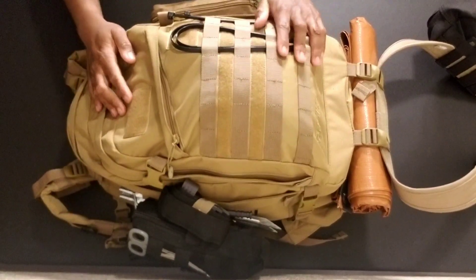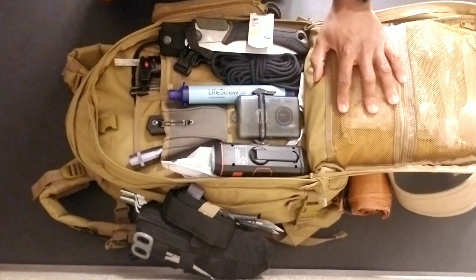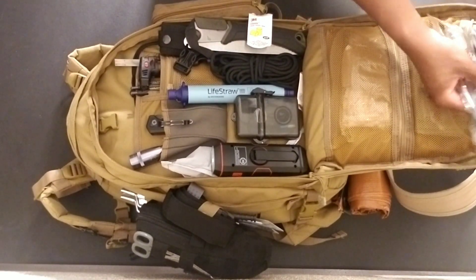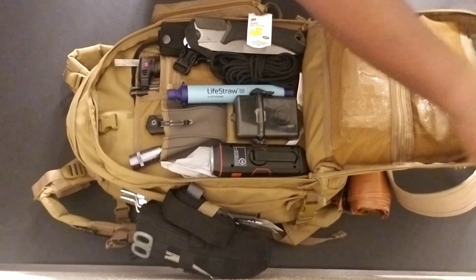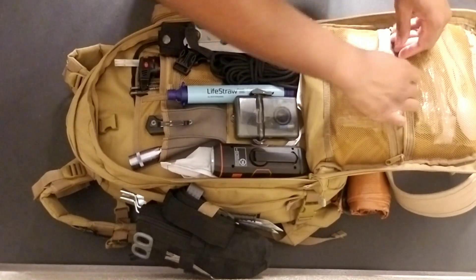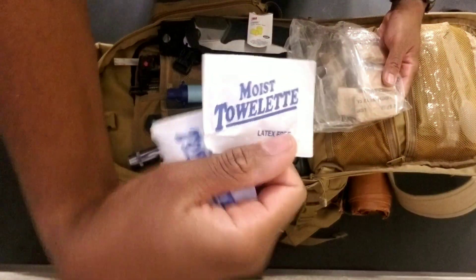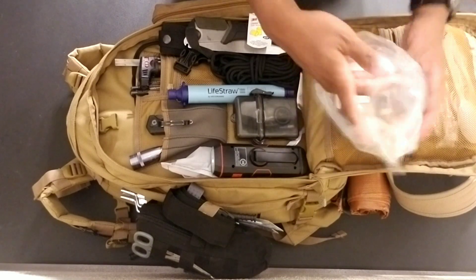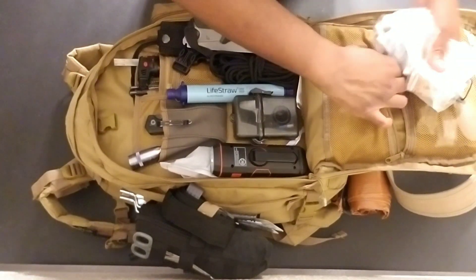Now we have the next layer, which is kind of my tools section. In here is mostly spoons and forks — just eating utensils — and of course MRE heaters. For those in the military, you know MREs come with a whole bunch of things like moist towelettes, little paper towels, and paper wraps to keep them together. That's what's in this pocket, along with more eating utensils.